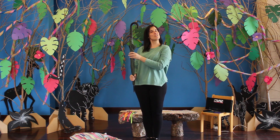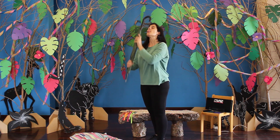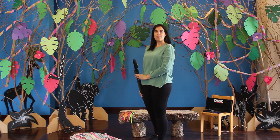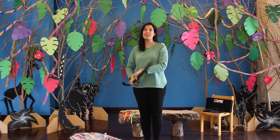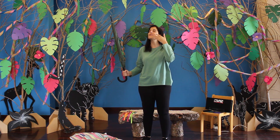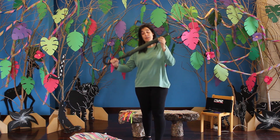E agora, o nosso chapéu de chuva vai-se transformar num chupa-chupa. O nosso chapéu de chuva pode-se transformar em algo doce dessa maneira. Agora ficamos assim todos açucarados na boca.